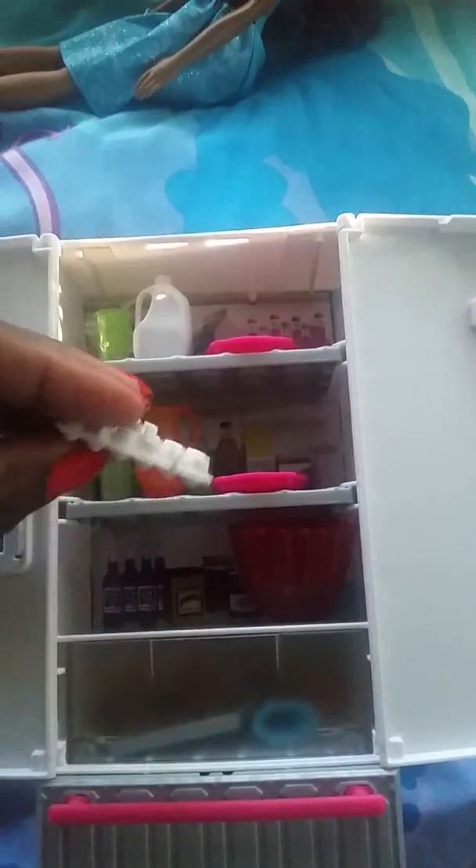Let's go back inside. It comes with a jug of milk, orange juice, and some eggs. With a lot of the new stuff, it has a little prong on the bottom that you can attach so the item doesn't go loose.